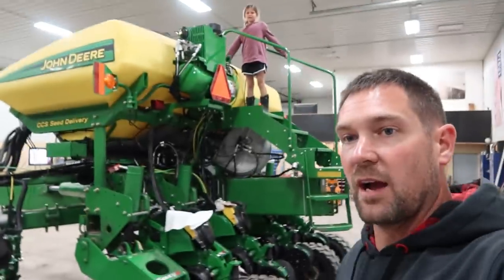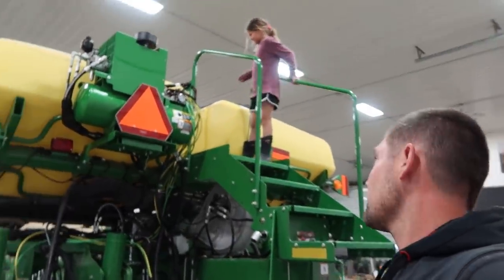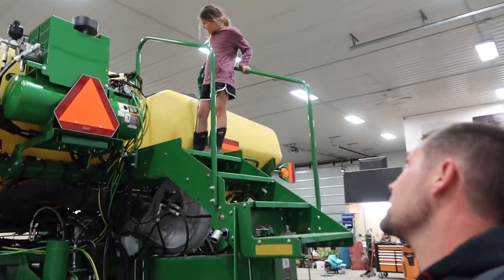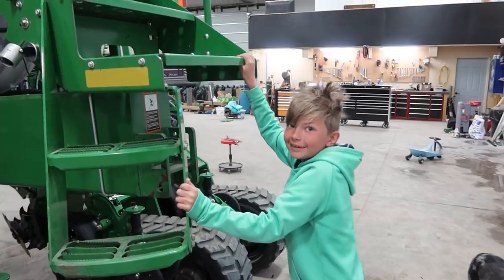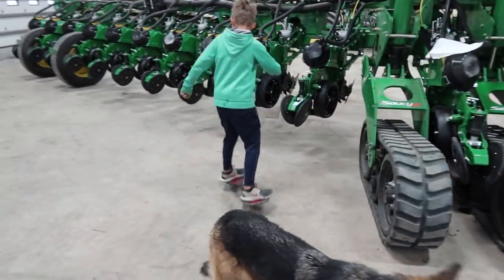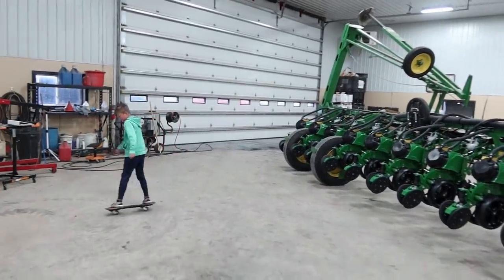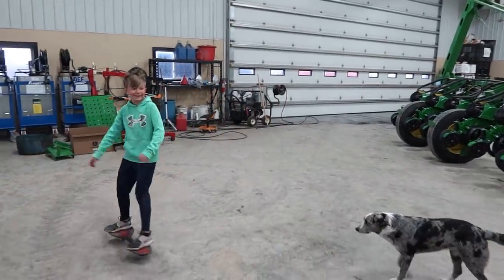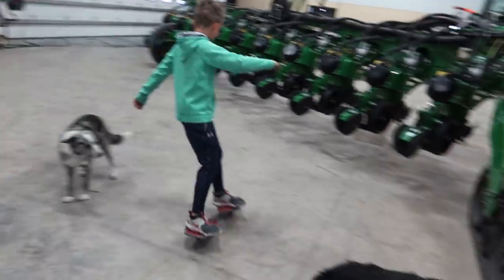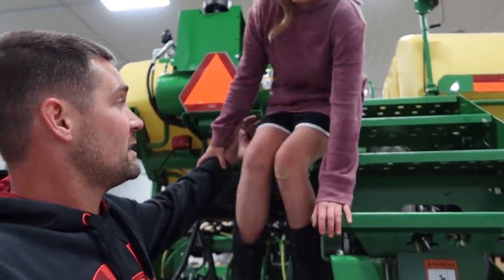We took that flooring off so we could get to the hoses and everything — there's a lot of brains underneath there, a real rat's nest. He's getting that ripstick down pretty doggone good.